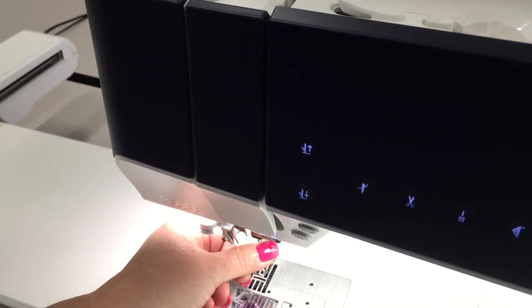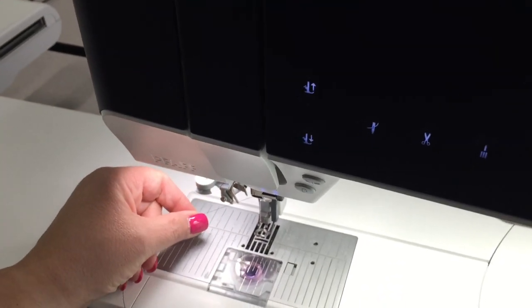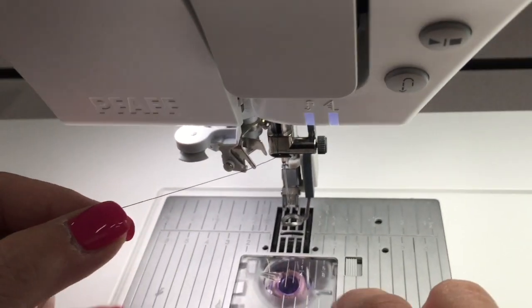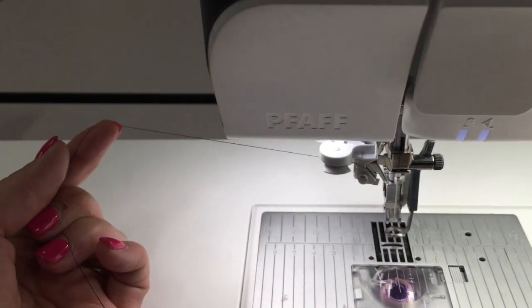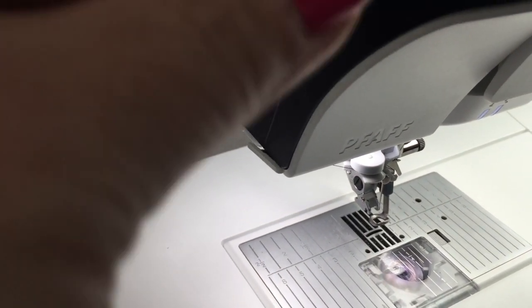I'm still holding the thread on top just until I can thread that thread guide number one down here. Then we're going to go into thread guide number two — that's that piece of metal here, and notice it's in between that thread guide. Then I'm going to catch on thread guide number three.